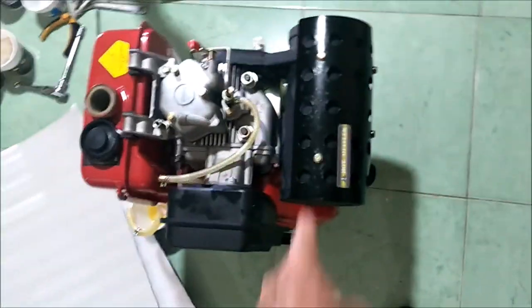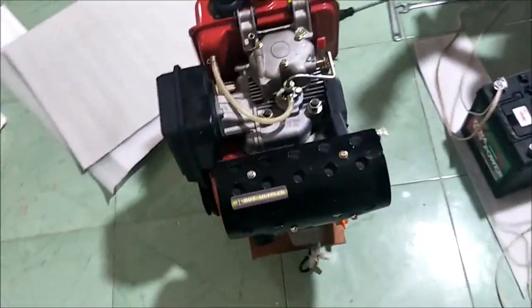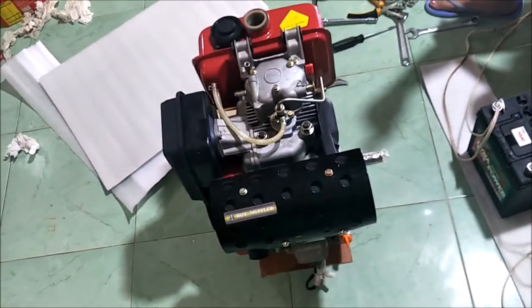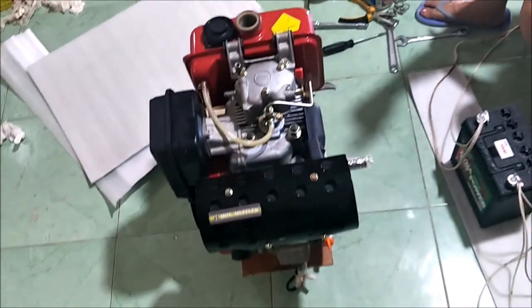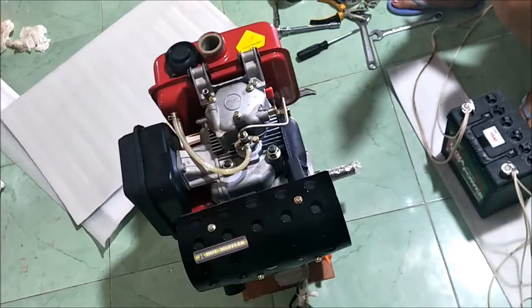Also, this engine has a muffler, which is nice. A lot of the pump motors you get don't even have mufflers — they've just got a straight pipe, usually on gasoline engines. This is a diesel and it's got a muffler. Not super quiet, but it's better than a straight pipe.